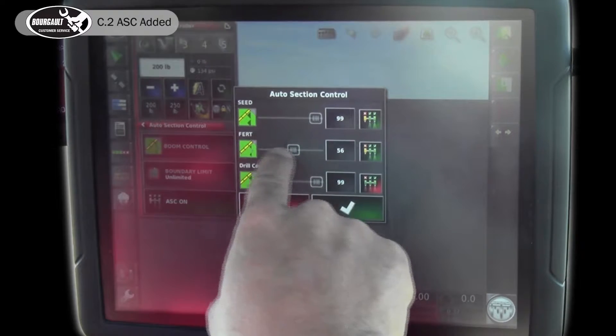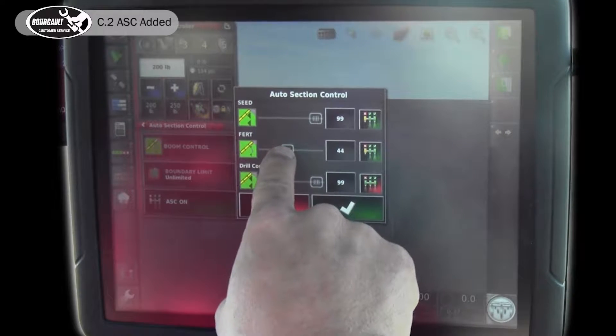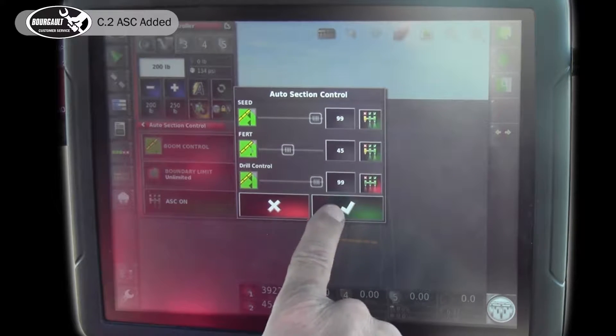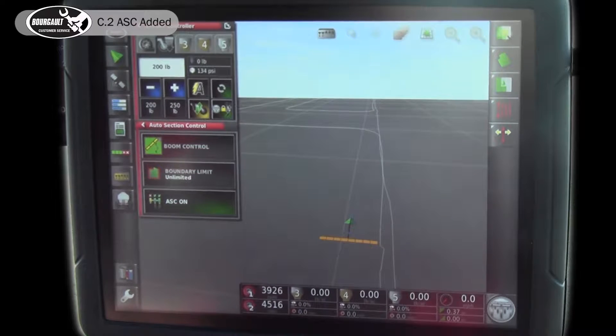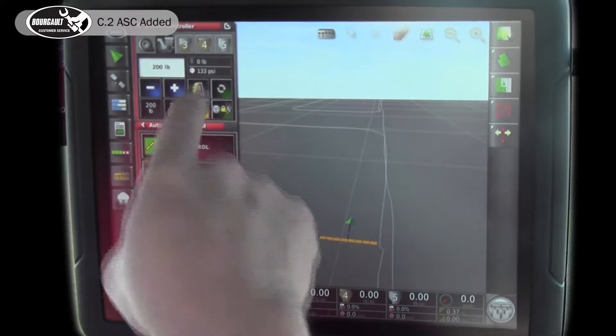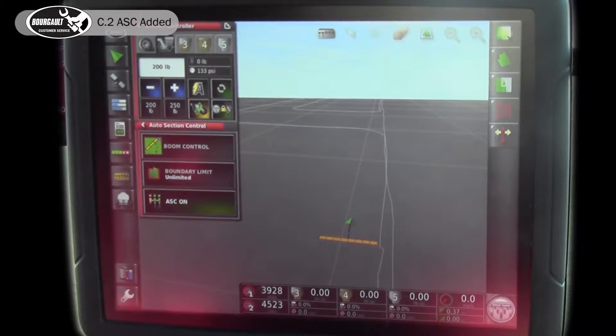This is the percentage of overlap we're happy with. I would have less overlap with my fertilizer than I have with my seed. Boundary limit — you would leave that on unlimited, because that just means wherever there's paint it'll stop seeding. As soon as we hit the master down they'll go on the unpainted ground. We'll refer to the tracker and gear again and do a little pass, then show you a cross pass and how the sections will turn off.